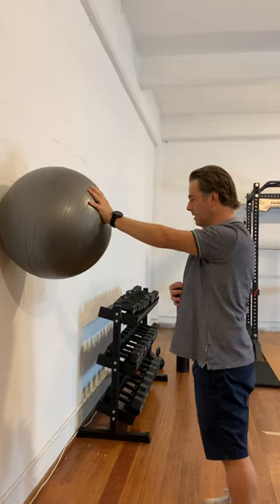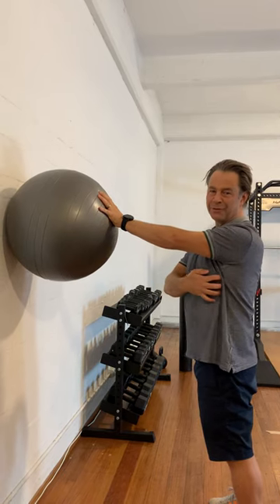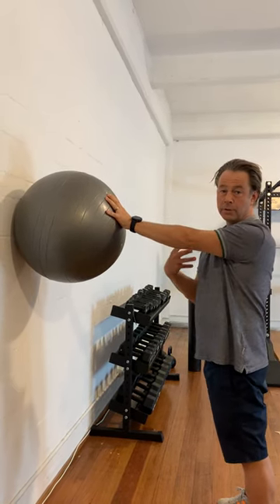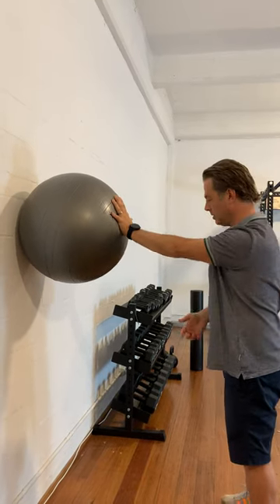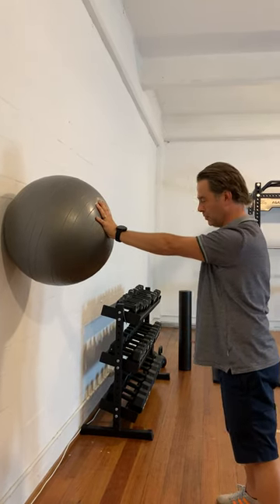The serratus anterior muscles are those little digitations that you see on really fit people through here. They not only look good but they really contribute to shoulder blade stability, and they're not really trained all that much. So a great exercise to bring in the serratus anterior is this Swiss ball circle.